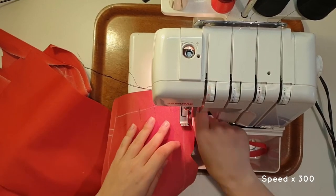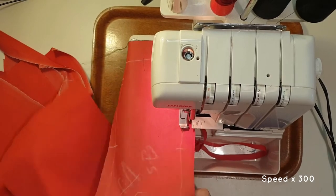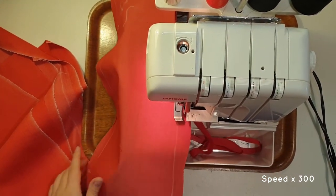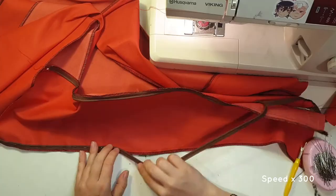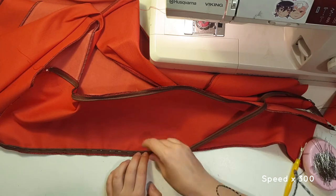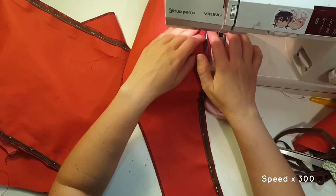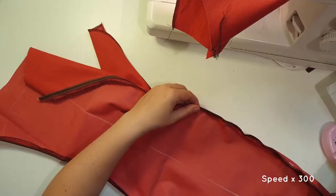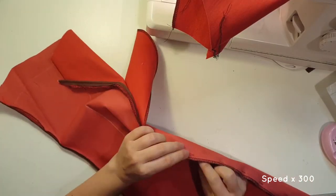I serge all around the pieces to prevent the fabric from fraying. Next, I add the piping. I first sew the piping to one side with a long stitch, and then sew the pieces together using my first stitch as a guide.